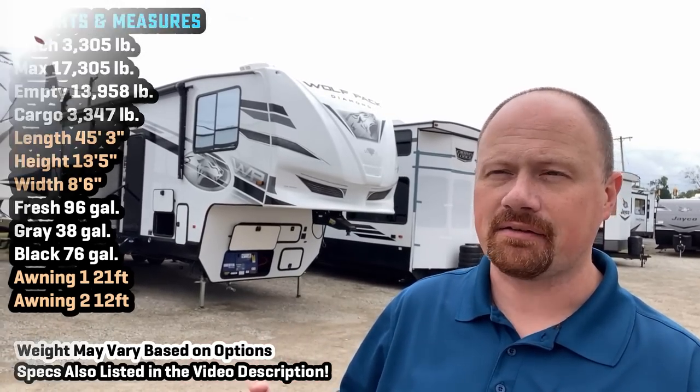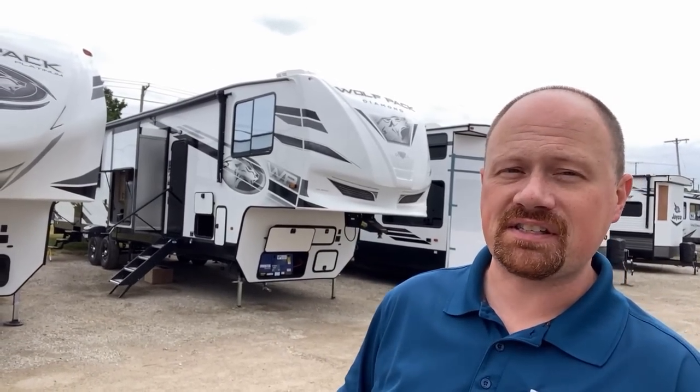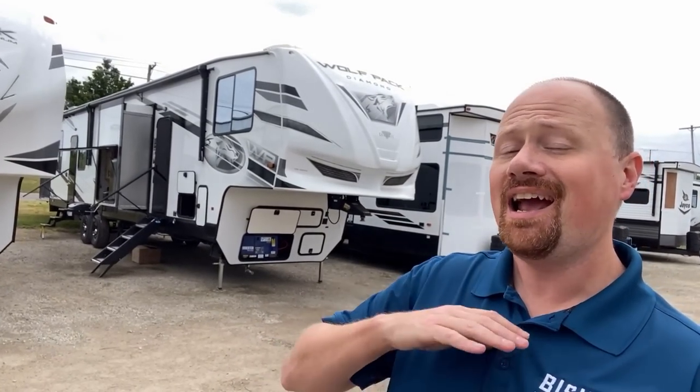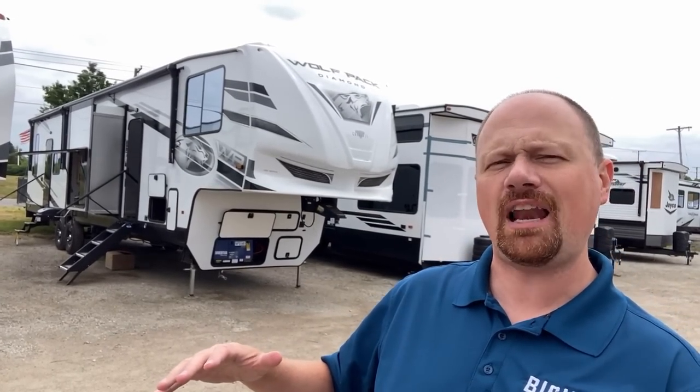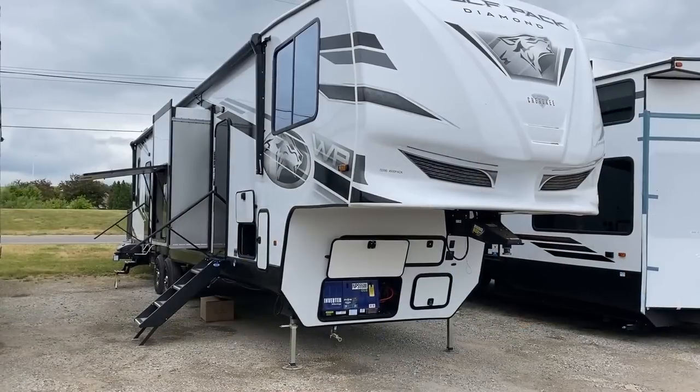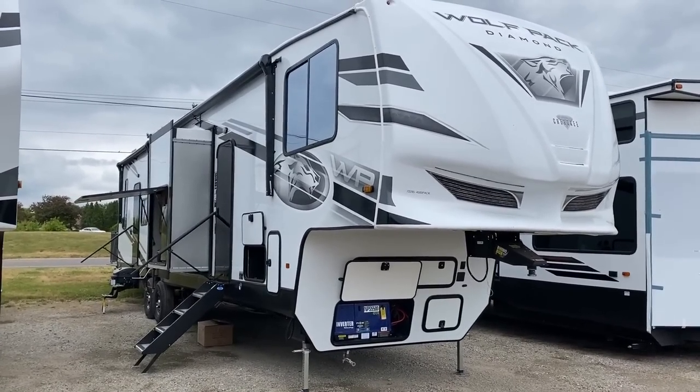They have the Gold series stick and tin travel trailers, and the Platinum series travel trailers and fifth wheels. That used to be it for a long time. A lot of people were like, I like my Wolfpack, but I'd kind of like to step up to something — and they had nothing to offer. Well, they're kind of working on creeping up there a little bit, and that's where the new Diamond series comes in.